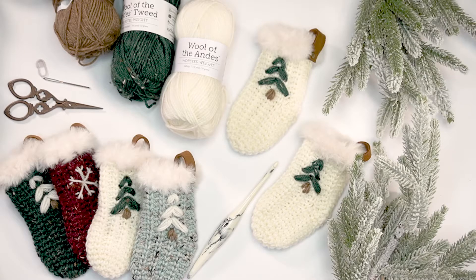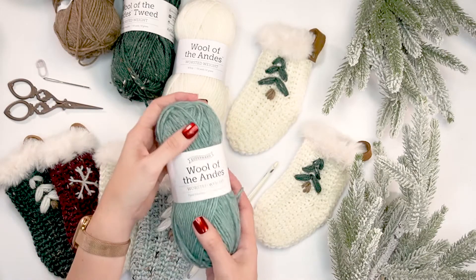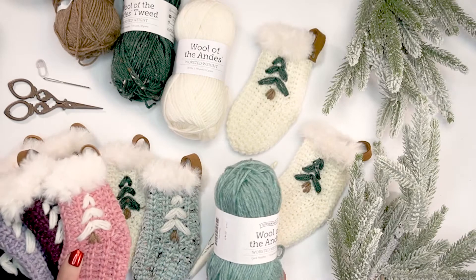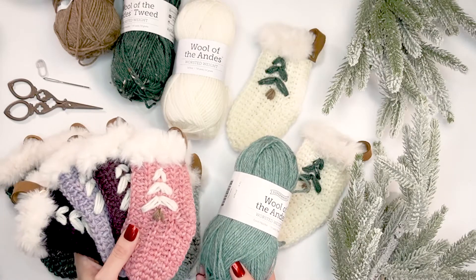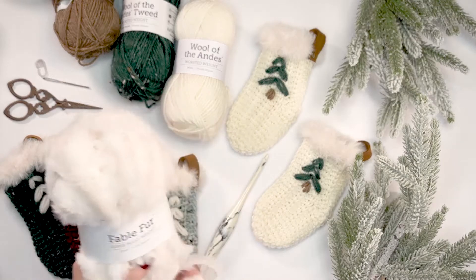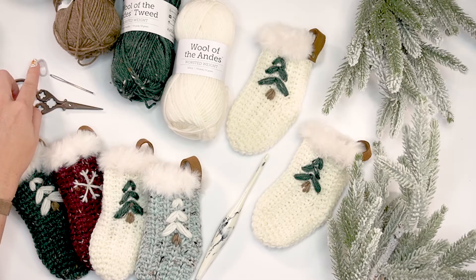For supplies today I will be using the Wool of the Andes worsted weight yarn. The main color in most of my images is white, but on camera I'm going to be using this Ford Heather so you can see it a little better. Wool of the Andes has so many amazing colors — they even have some tweed. I have the affiliate link below. I will also be using Fable Fur for the top. You will also need scissors, a tapestry needle, and a stitch marker.